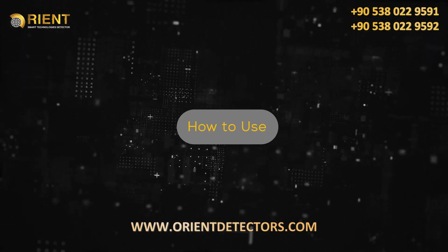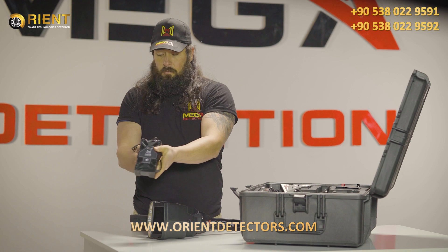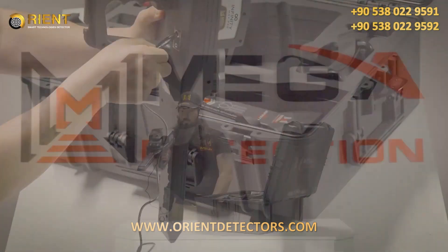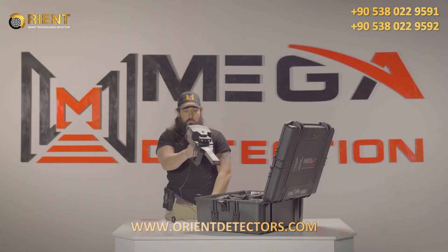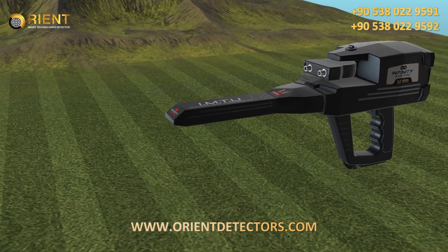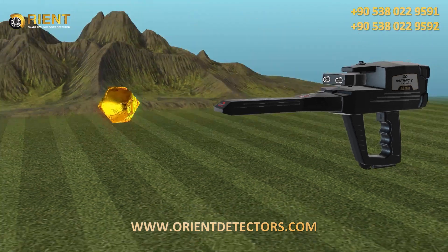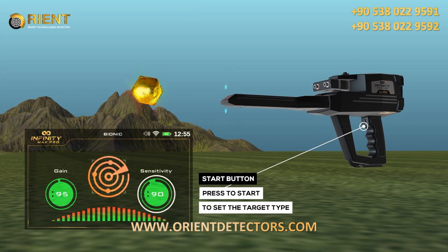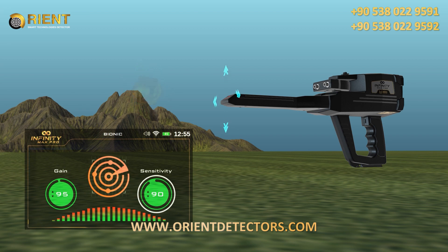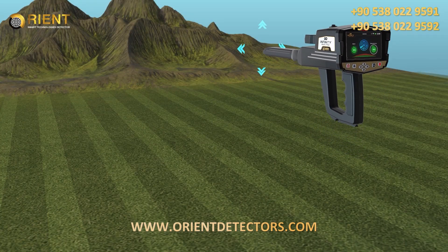How to use: After the setup is complete, be sure to assemble the device correctly and hold the device like the next figure. Point the IMTU head at the metal object of the model target type you want to find, and then press the start button of the device to set the target type. Using this system, move the unit of the ionic system in all directions slowly.